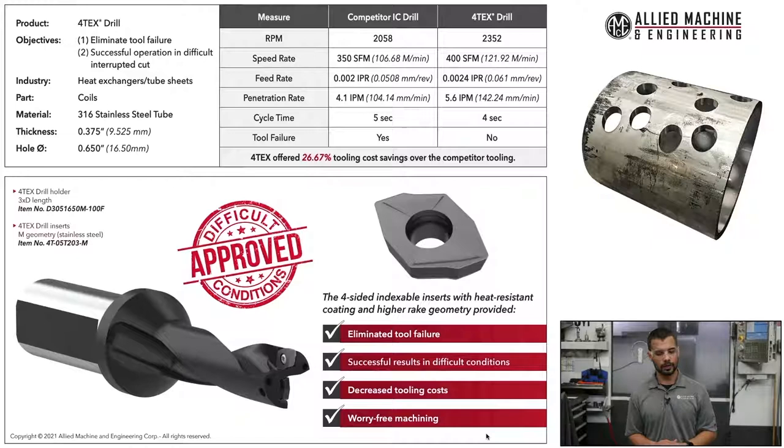The second case study was also for heat exchanger tube sheets. It was 316 stainless. The objective was to eliminate tool failure and have a successful operation in a difficult interrupted cut. The thickness was 375 thou and the hole diameter was 650 thou. Our competitor was running 358 RPMs, and we bumped that up to 2,352 RPMs. The feed rate they were running was 2 thou, and we bumped it up to 2.4 thou. We increased our penetration rate to 5.6 inches per minute. The Vortex offered 27% tooling cost savings over our competitor's tools.